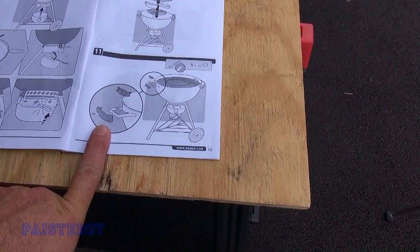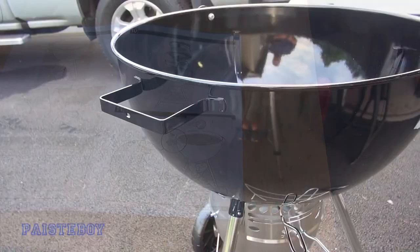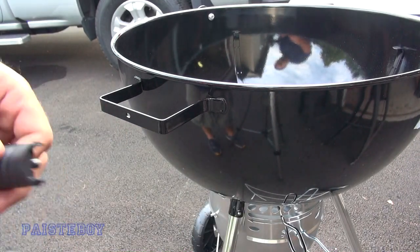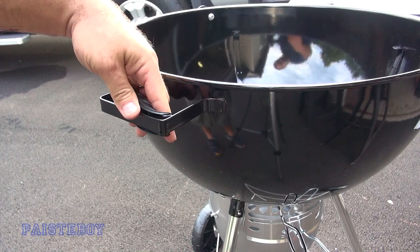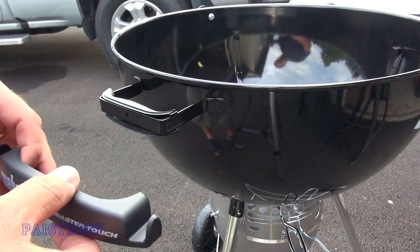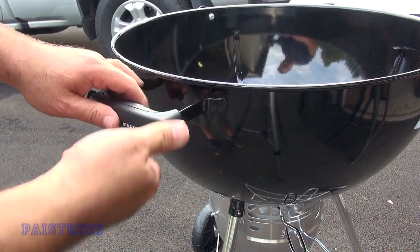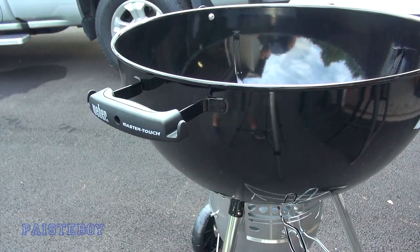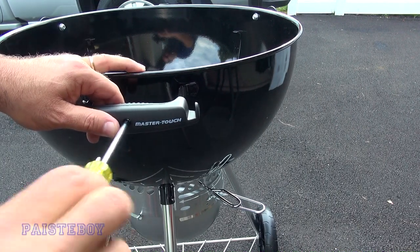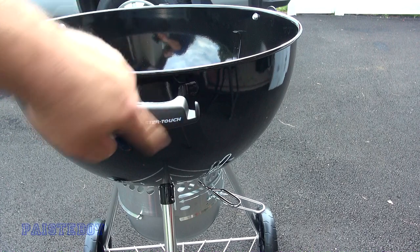Now we're going to put the handle on the actual base of the kettle. That just requires a Phillips screwdriver — it comes with one screw. The inner piece goes on the inside: put it in at an angle and snap it into place. Make sure your Weber logo is facing the right direction. You'll see two little hooks for your utensils at the end. Push the outer piece on, put in the Phillips head screw, and don't over-tighten it — it's just plastic.